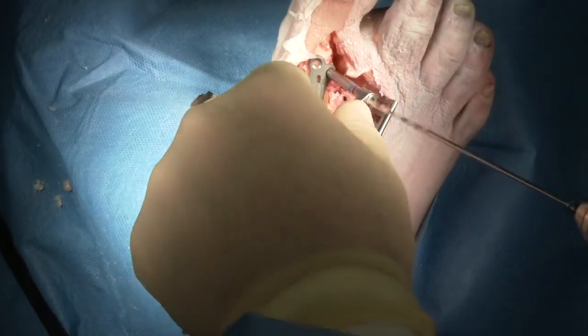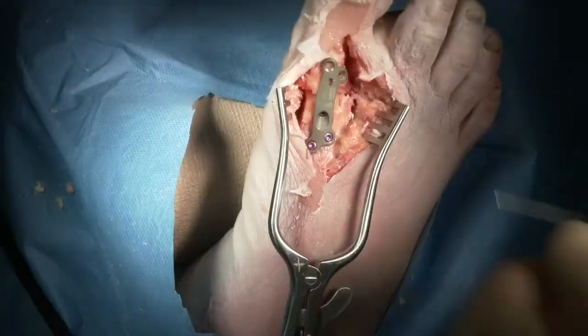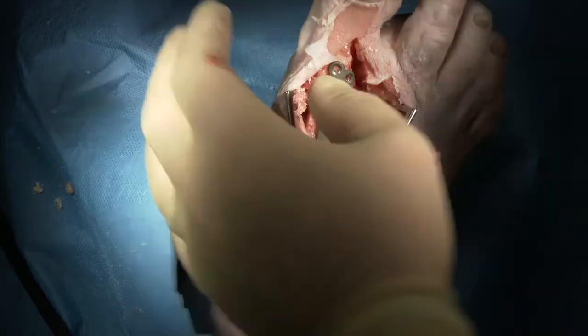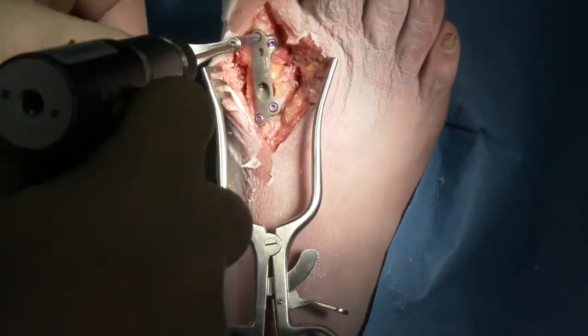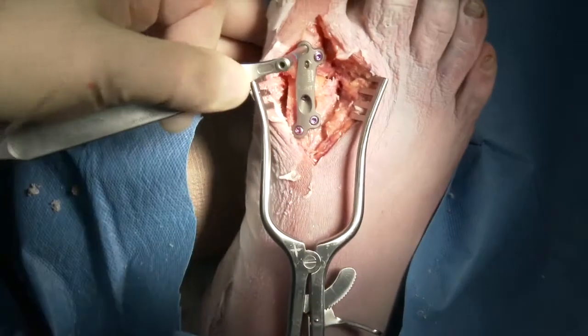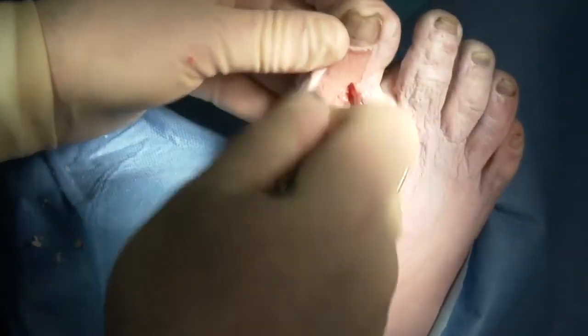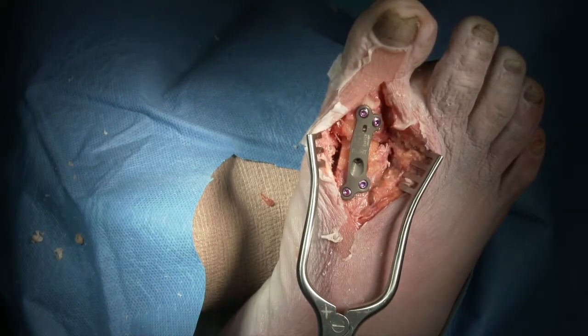At that point, we go ahead and place our distal screws, again making use of the variable access to try to maximize the purchase on the bone by aiming towards the midline of the bone itself. We use our depth gauge to get the appropriate screw. The variable access allows you to direct these screws into the bone without making contact with the CP screw so that we can get adequate fixation. Once the hole is drilled, we check it with the depth gauge, get the appropriate length screw, and then we've achieved the fixation and position that we desire.